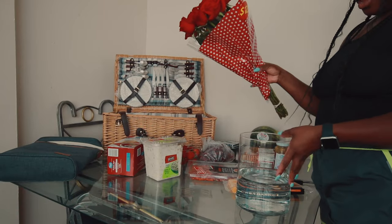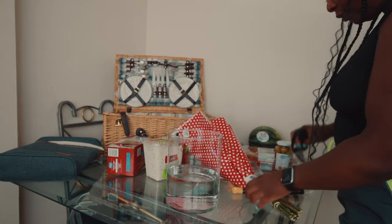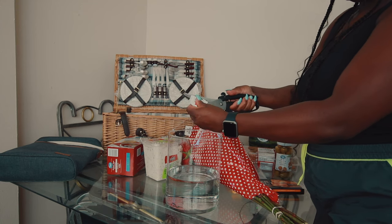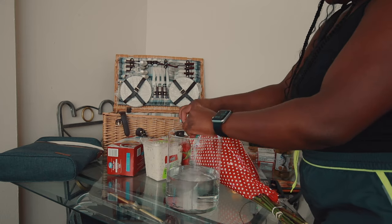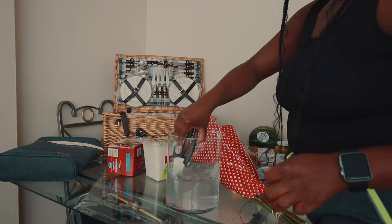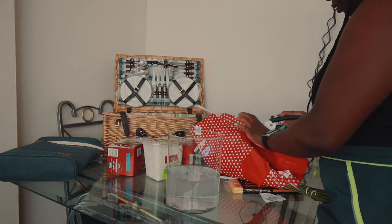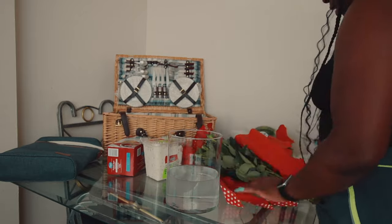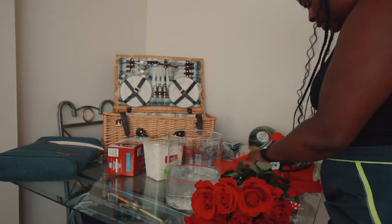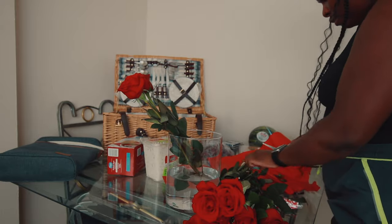First things first, you want to prep your flowers before anything else so they don't die on you. If you don't want to go to the park with a vase, you can just take the flower as is. I'm going with a vase, so I go ahead and add the flower food — don't judge me if it's not called that — and swirl it around in the water. I bought long stem roses and my vase isn't long enough, so I measure and cut them. Every picnic I've hosted I've always had flowers — it just adds to the aesthetics.